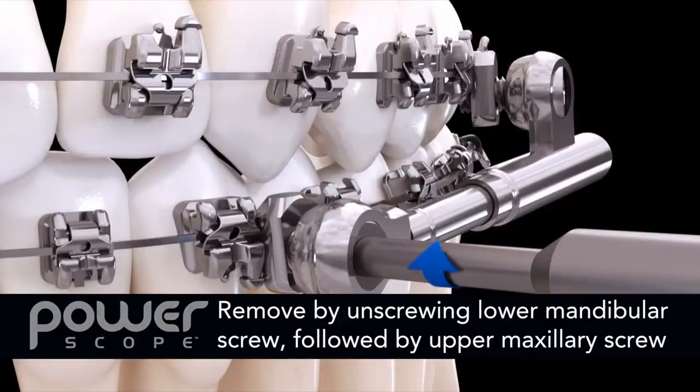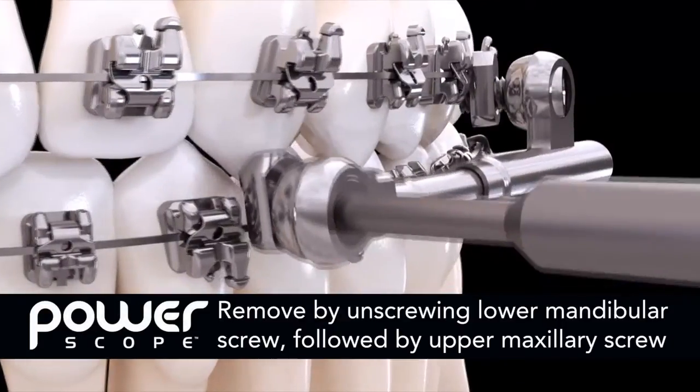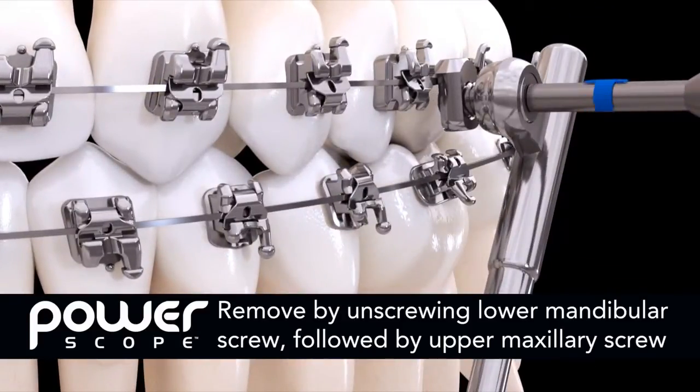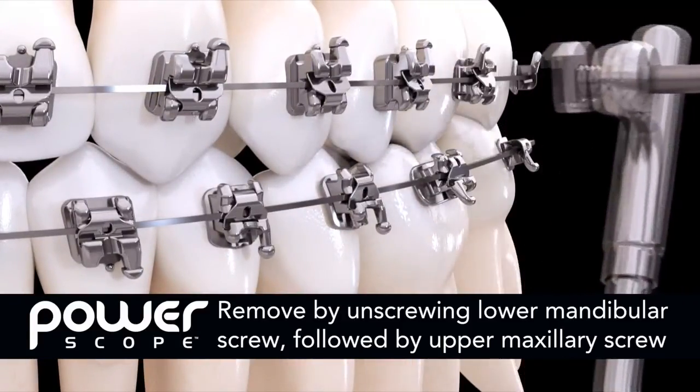To remove PowerScope, simply unscrew the lower mandibular screw until the nut assembly disengages from the wire. Repeat the process with the upper maxillary screw, then remove PowerScope from the patient's mouth.